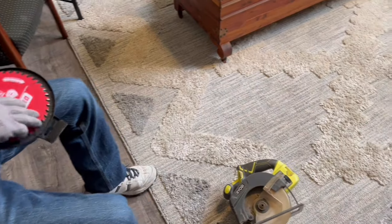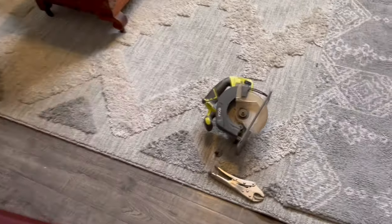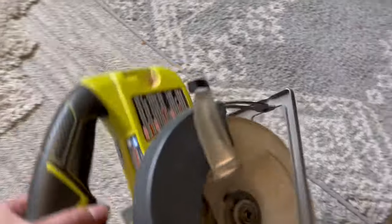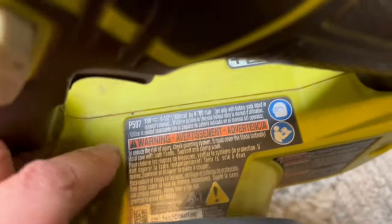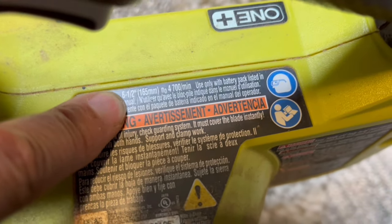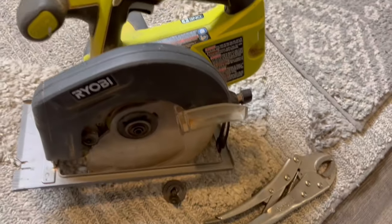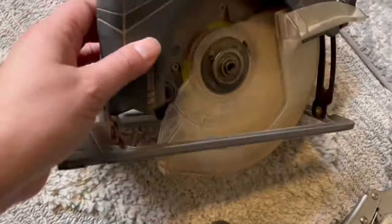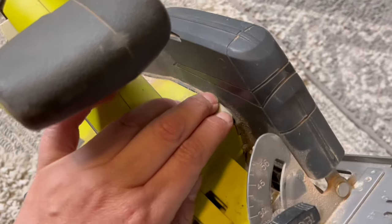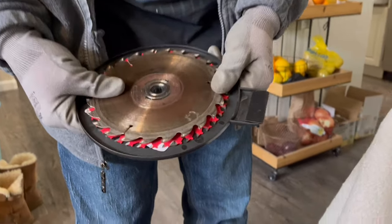We're going to check if it's the same size because I forgot what the size was, but I think it's six and a half. One of the things you have to look for is right here — this is your item number and right there it says six and a half, that's the size. So I went and got the six and a half, and good willing that's right. Yeah, it is — it's the same size, six and a half.